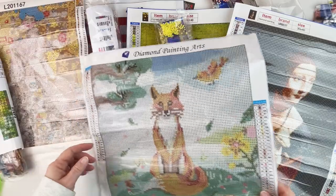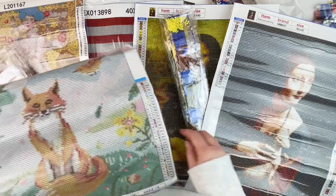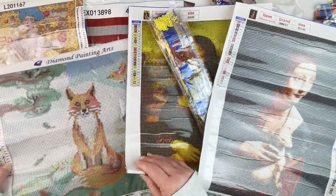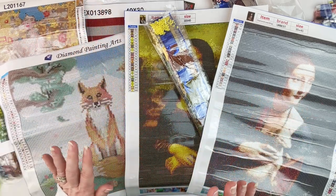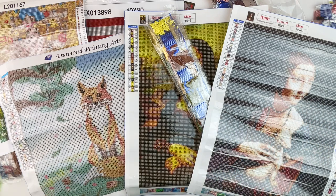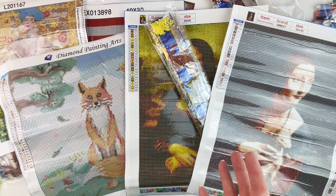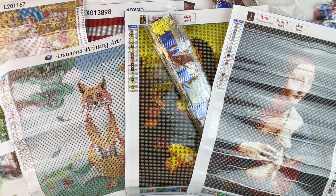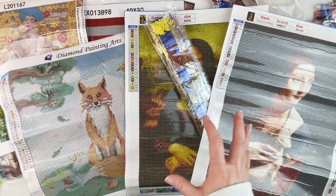I'm so excited to see what I can do with these. Arranging them to show everything: the Klimt, the fox, the two Da Vincis, and the flags. All of these canvases came to about $26 total for five diamond paintings. Probably the Klimt isn't going to turn out looking great, but I'm excited for the fox and flags, and I think the two Da Vincis will actually be okay even though they're kind of small.